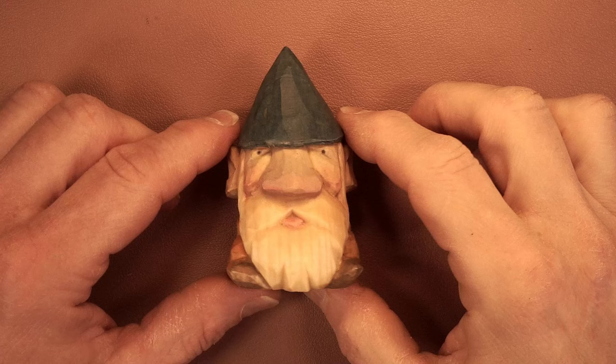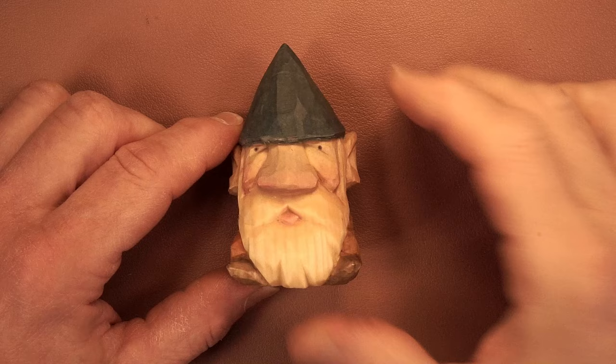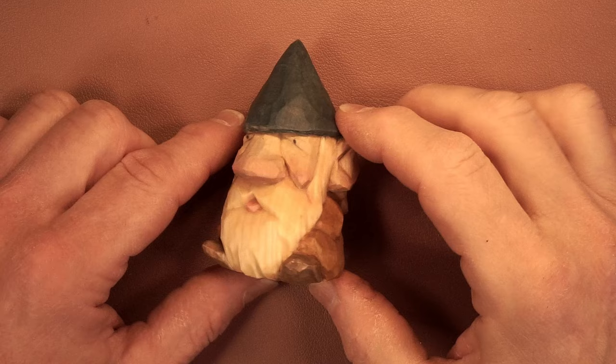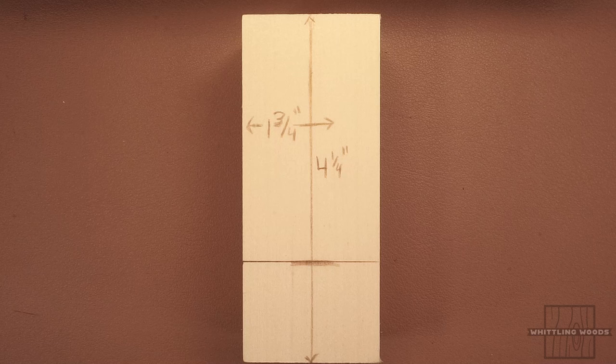I thought I'd jump in here before we start. This is the project we're going to be doing. I took it very slow — it's a pretty straightforward whittle, but I took it very slow so it is a long video. I will have timestamps in the description. Originally I was going to upload it in two parts, but you can choose to watch it how you like.